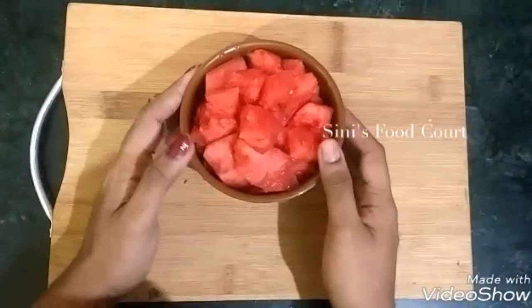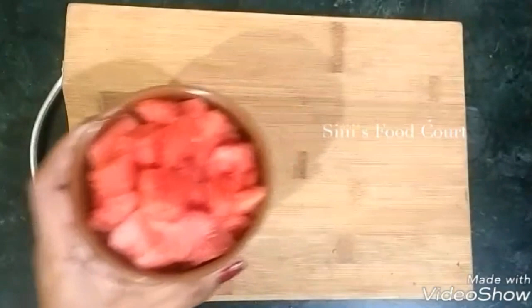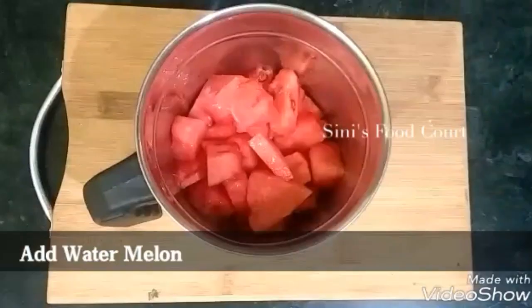Watermelon juice is made with meina and watermelons. It is not made with me, but it is made with me clean. I am not going to cook.